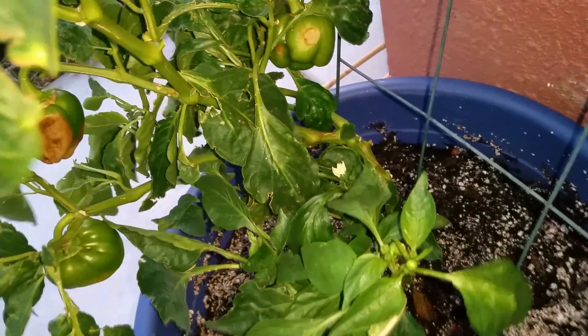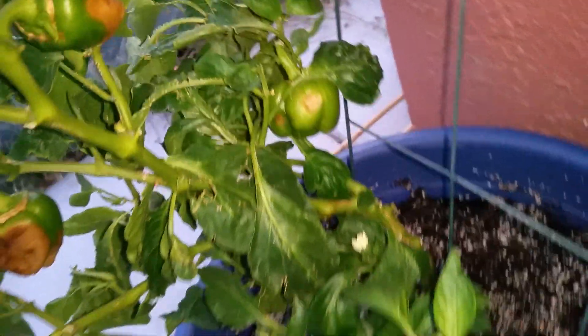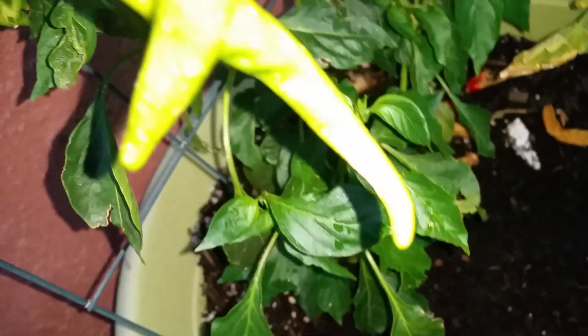Hello everybody. These are my peppers. I don't know what's going on — I tried to fertilize them and they came in okay, and then you see the end rot. I think this is end rot. I don't know what is going on with all of my peppers, and I was really happy to see... what's that? I don't know what that is.